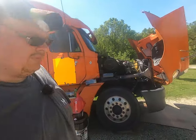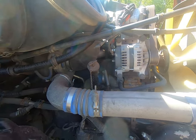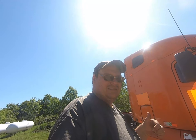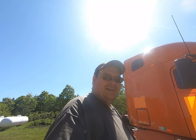Today we're gonna do a full-service PM and oil change on my 2012 Freightliner Columbia with a 12.7 Detroit Series 60 motor in it. I'm gonna post a bunch of links in the description below for some of the different tools and supplies I'm using here. I'll also post links to some previous videos showing how to do a couple things we're gonna skip over because I already have a video on those.